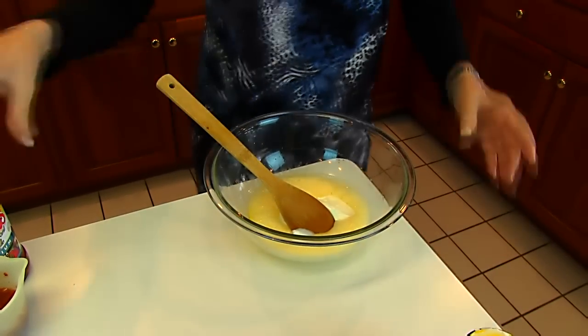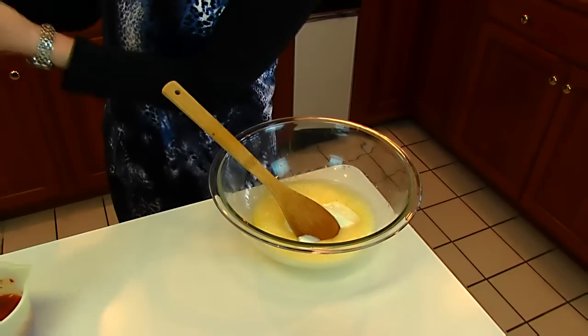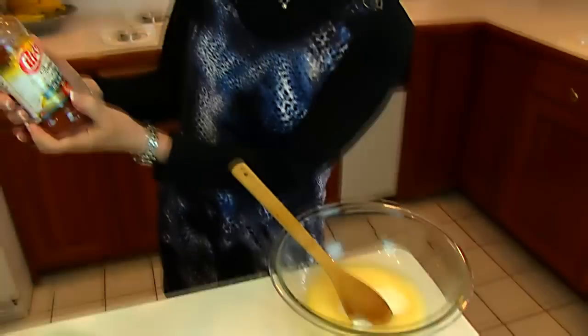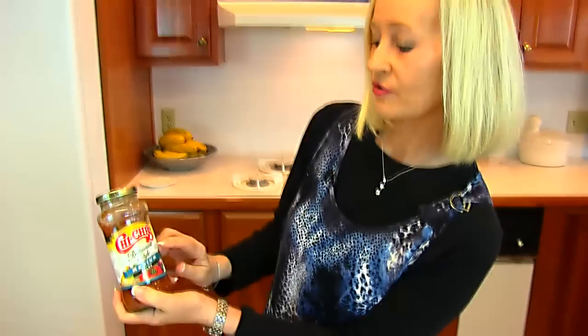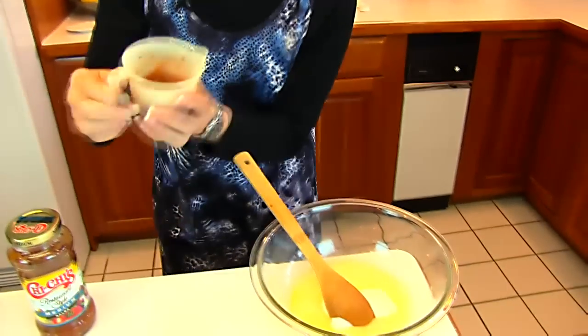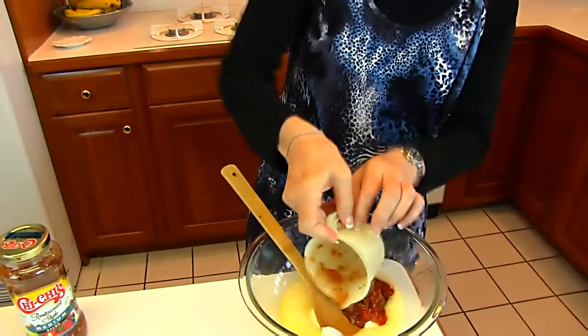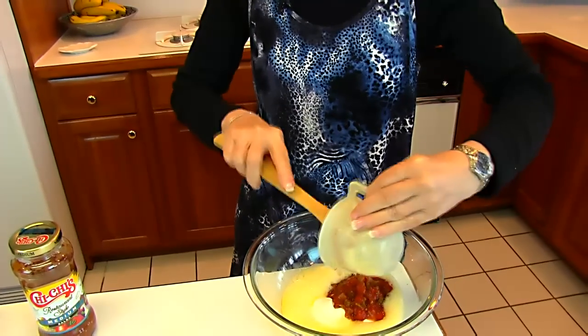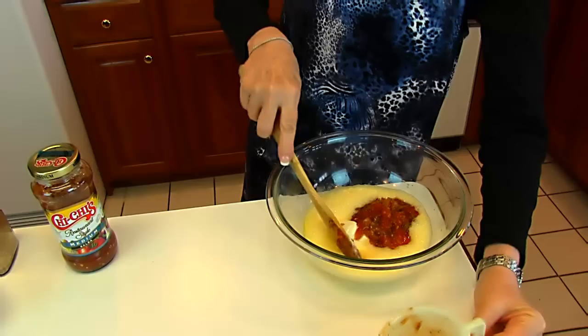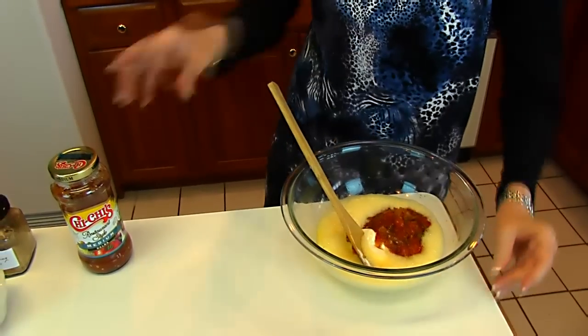We're also adding some salsa. This is what I chose, but there are a lot of choices. This is Chi-Chi's restaurant style, and it's medium. We need one-third cup. So if you normally add ketchup or something like that, this takes the place of that, but it's going to be a little more Mexican, a little more spicy.